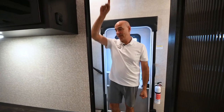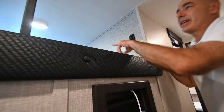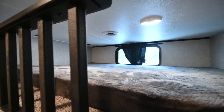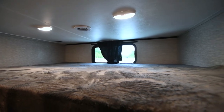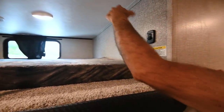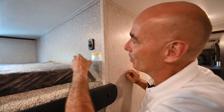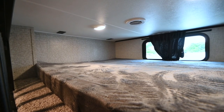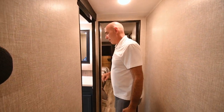We have a loft up above — a couple of kiddos could certainly sleep up there. There's not a lot of headroom, so you're going to be utilizing this either for kids to sleep or probably for storage. I'd get clear plastic tubs and push them up there — so it's a lot of attic storage, if you will. There's a light switch right here, and there is power up in the ceiling on both sides, so you can plug in phones, gaming consoles, or whatever.